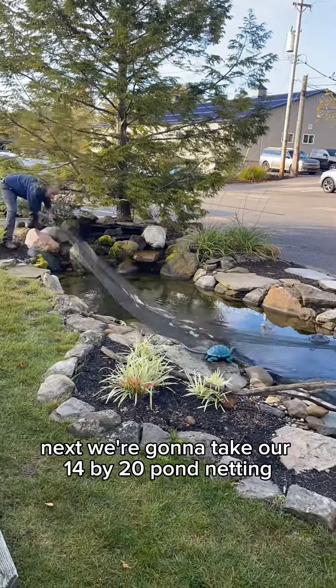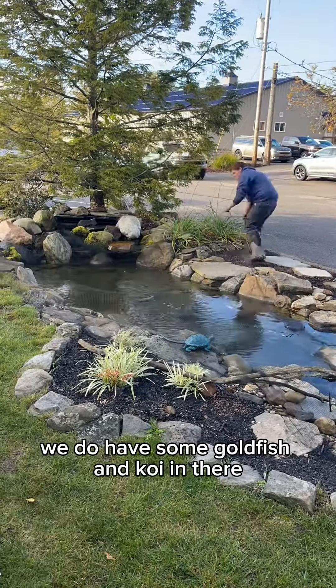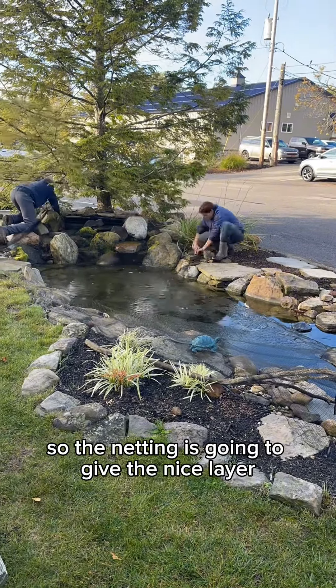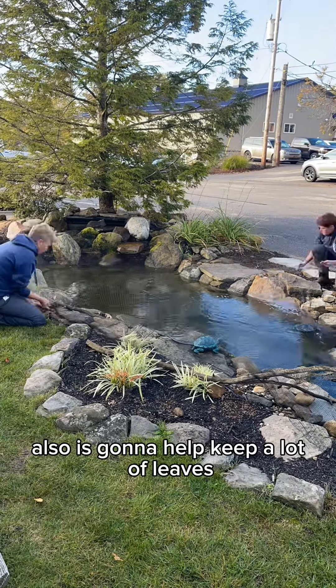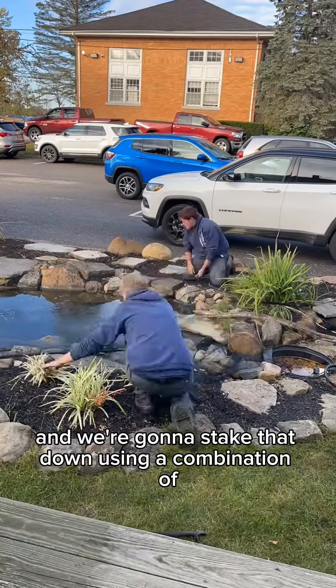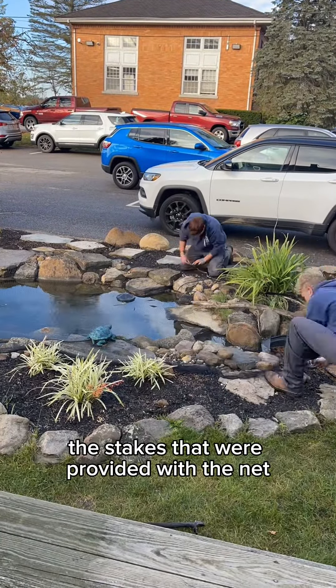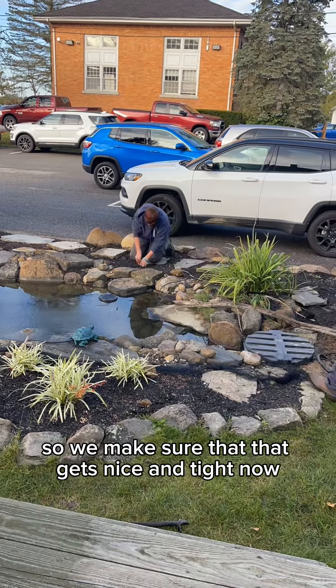Next we're going to take our 14x20 pond netting and stretch that over top of the entire pond. We do have some goldfish and koi in there, so the netting is going to give a nice layer of protection that the fish are going to need from predators. It's also going to help keep a lot of leaves and debris out of the pond. We're going to stake that down using a combination of the stakes provided with the net and the stone we already have around the pond, making sure it gets nice and tight.